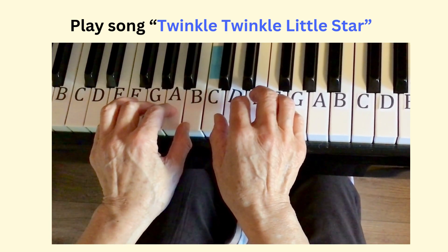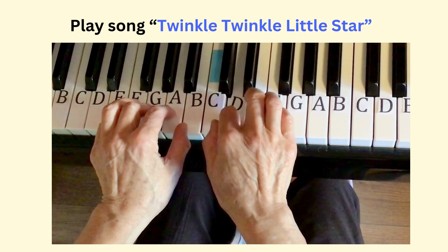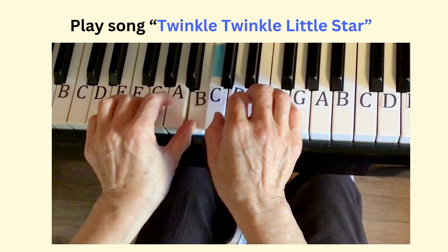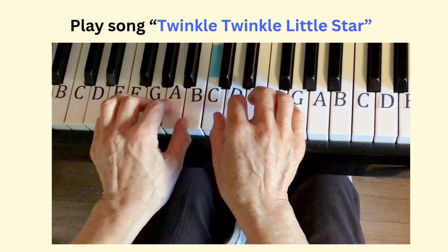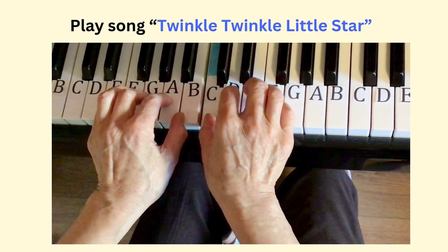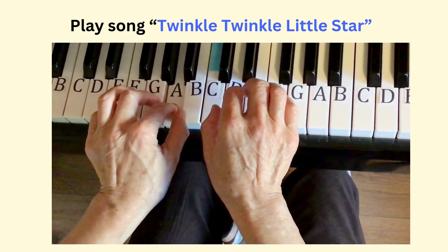Now play the third phrase: D, D, C, C, B, B, A, A. Practice the third phrase again: D, D, C, C, B, B, A.